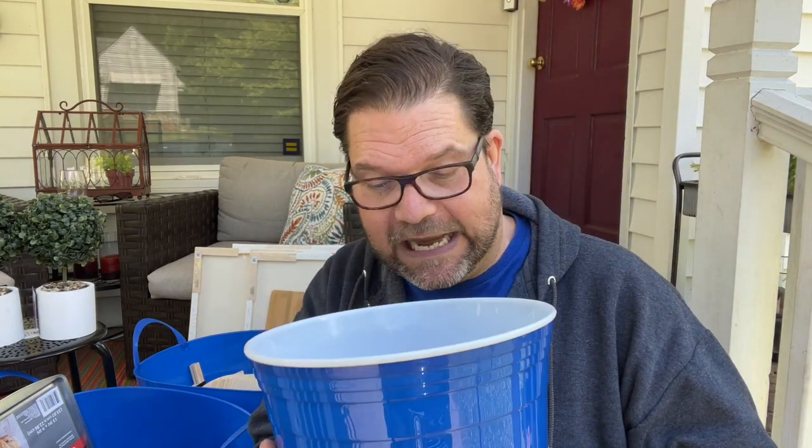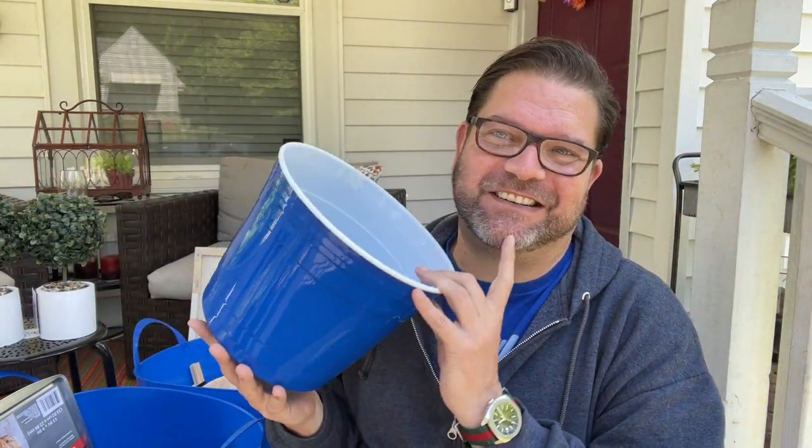Keeping with my blue theme, they had these insulated buckets. They're not like a Tervis tumbler, but what I loved is the size — this would easily hold two or three bottles of wine. Think about being out on the deck and putting some wine, sparkling cider, champagne, or rosé in here. They only had it in this blue color, which I certainly wasn't mad at.